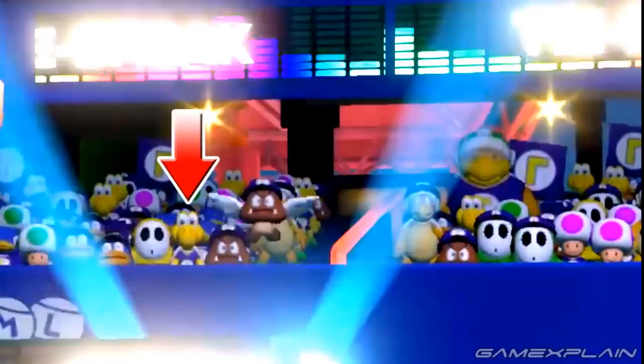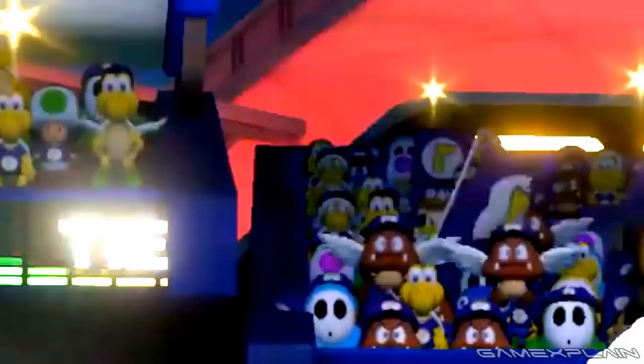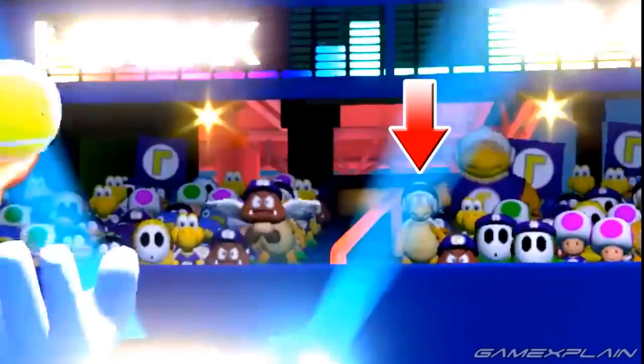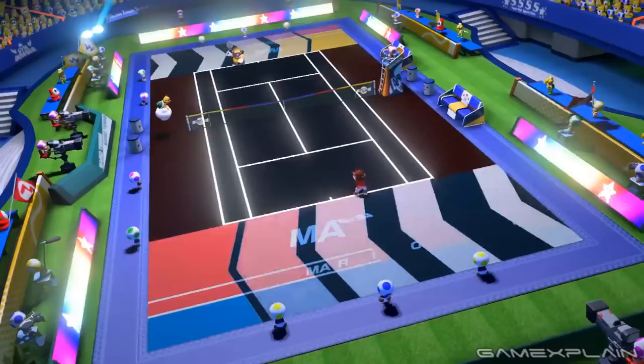Goombas, Koopa Troopas, Spikes, Toads, and Shy Guys are all back, in multiple colors in the case of the latter two. But on top of them, you can now also find Paragoombas, Paratroopas, adorable little penguins, bigger penguins, Hammer Brothers, and Sumo Brothers. Most of the audience still look like cardboard cutouts, but closer to the court you'll find some fully 3D characters cheering you on as well.